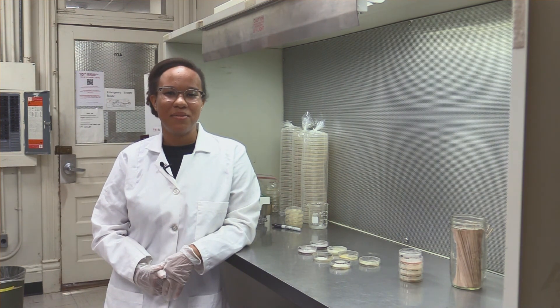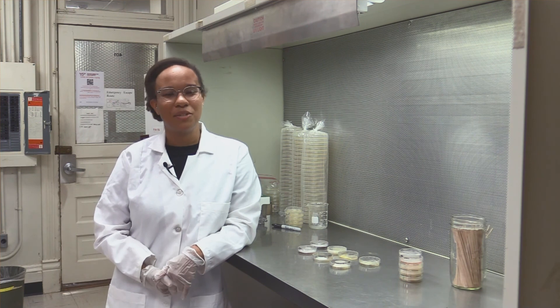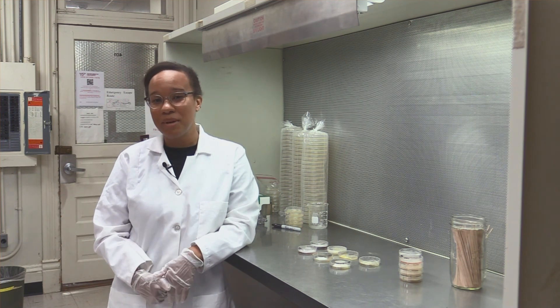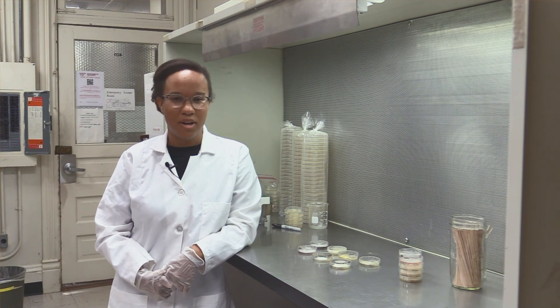Something I do as a graduate student is I am currently looking at fungal-based control methods for wireworms — that is the larval stage of the click beetle, which is a notorious pest for agricultural crops that includes crops like potatoes, carrots, tuber crops, things like that.